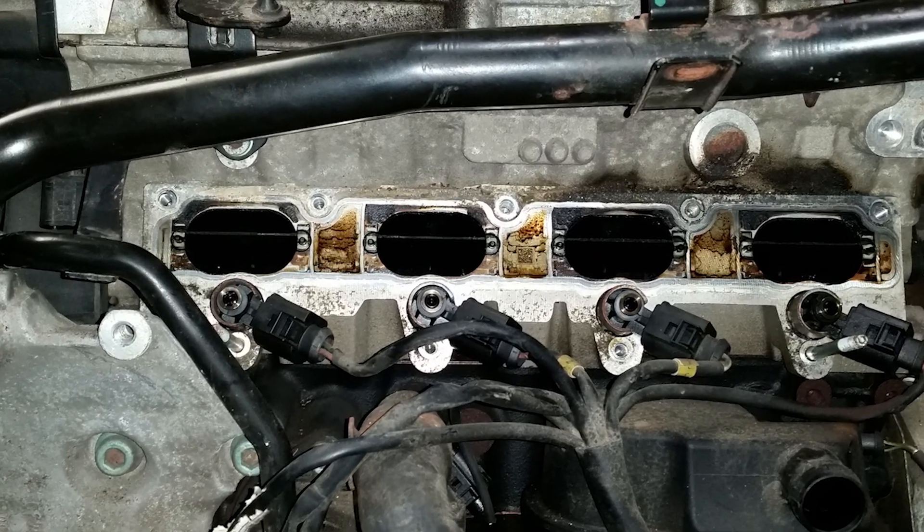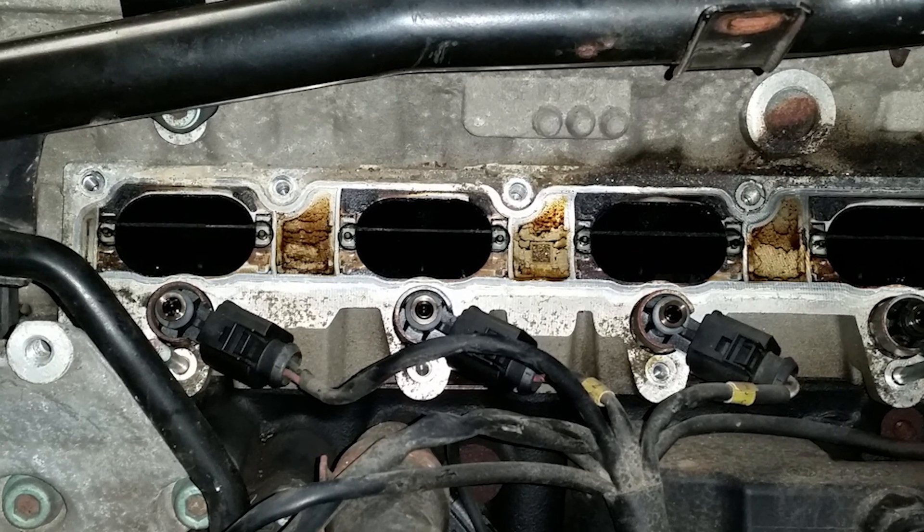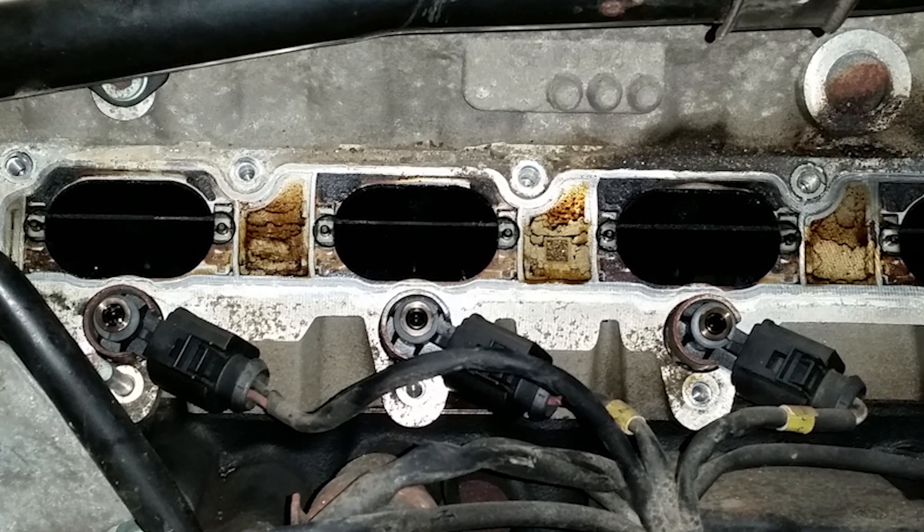Welcome to part 2 of the carbon cleaning video. Now that the manifold is off, we can start cleaning all that gunk off the intake valves.